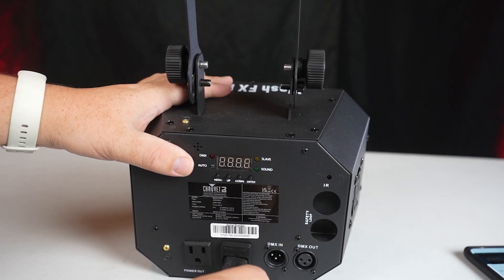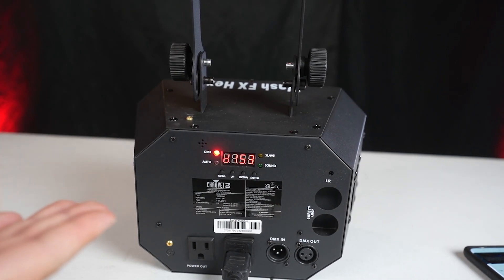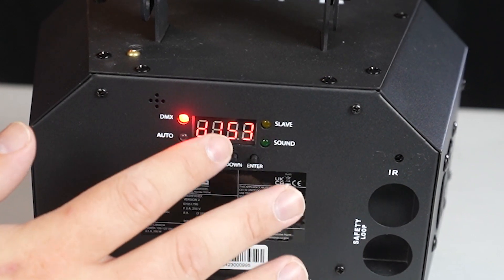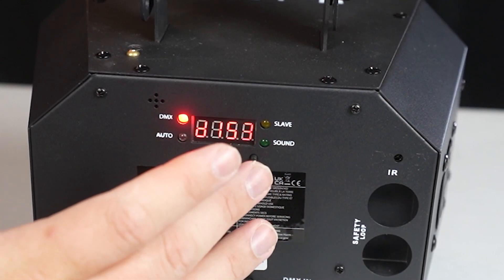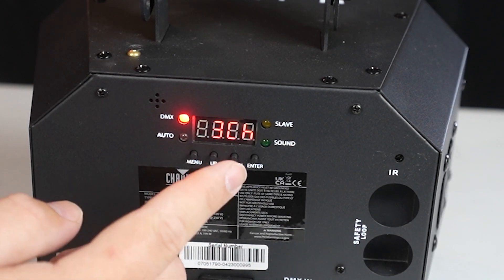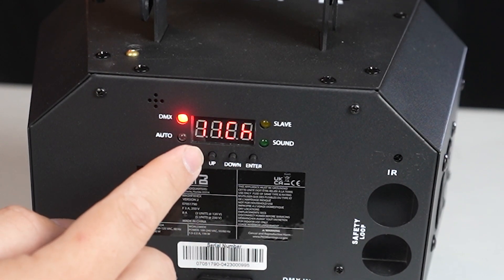To turn this on, you simply plug it in — there's no on/off switch. As soon as you plug it in you can hear the fan, but it's relatively quiet. The first menu item you see is DMX. You must first cycle through the menu by clicking the menu button. You can change the DMX mode — there are several modes: three channel, six, eleven, and forty channel mode.